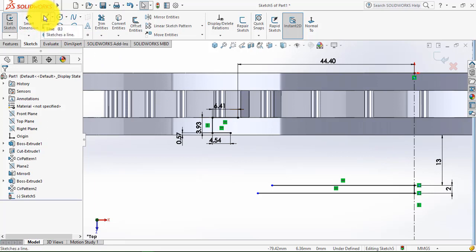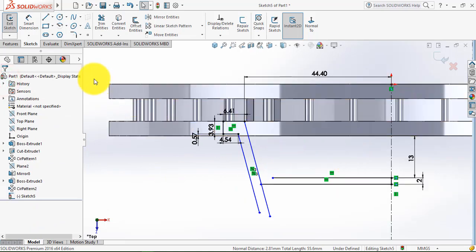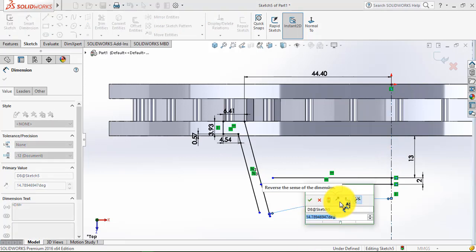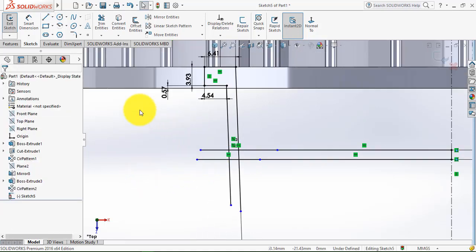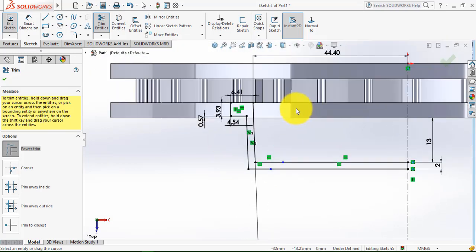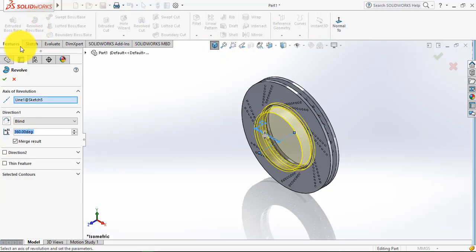Now select the line tool and draw two inclined lines. Make both lines parallel. Go to smart dimension, select this line and the center line, and the angle is 2 degrees. Exit smart dimension and extend these two lines. Then go to trim entities and trim all the remaining entities. Our sketch is complete — exit the sketch, go to features, select the revolve boss feature, select the center line, and click OK.